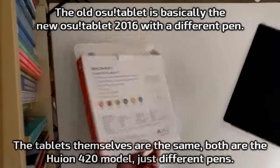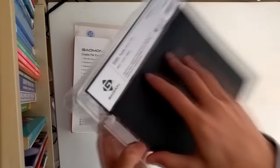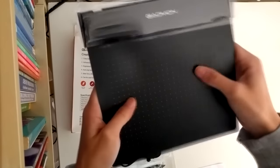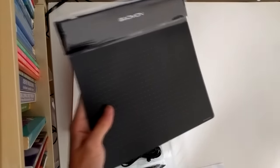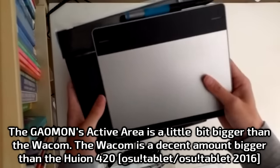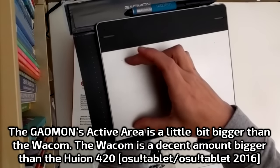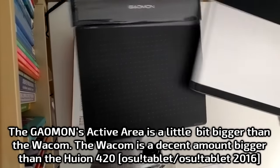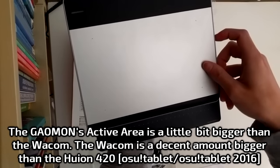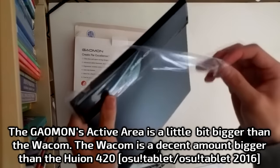Specifications on this tablet are on the back. The area looks pretty big based on the images I've seen. The area is pretty big compared to the Wacom — the area is actually bigger than the Wacom CTH480. That's the height of the CTH480, and that's the height of the Gaomon. The width is actually a bit bigger for the Gaomon as well. It has a bigger area than the CTH480.